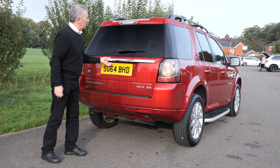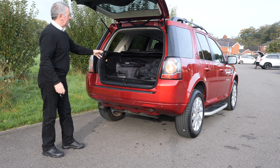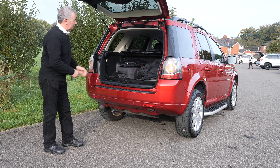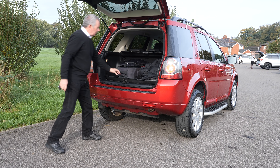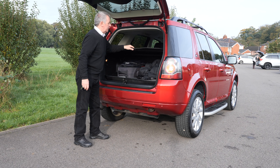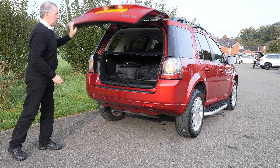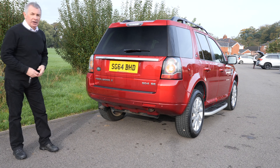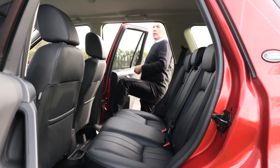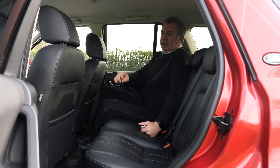It's an electric boot opening, though you've got to lift it yourself unfortunately. There's a rear wash-wipe too. Plenty of room in the back, nice flat load area, a rear bumper protector for loading cases in, heavy-duty boot liner, the roller blind rear load cover, and rear parking sensors. It really is a nice car.